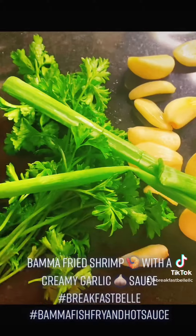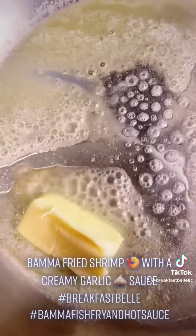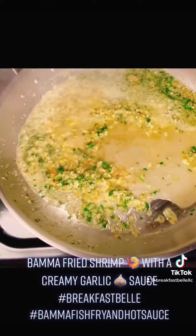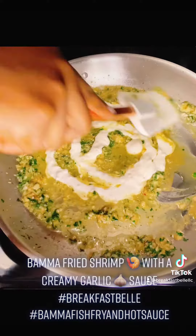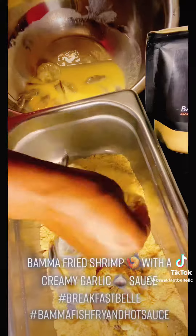Get your perfectly seasoned Bama fish fry ready for the shrimp. Grab some fresh parsley, scallion, and garlic and mix it up. Add about a half stick of butter in your pan with the garlic and parsley, then add a little bit of chicken broth. Here's the plug — grab your Kraft creamy Italian dressing and add just a little or a lot; it mixes up really well.